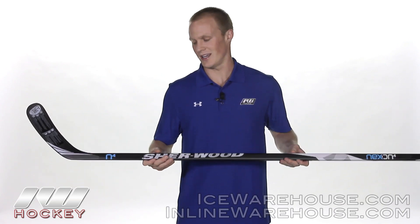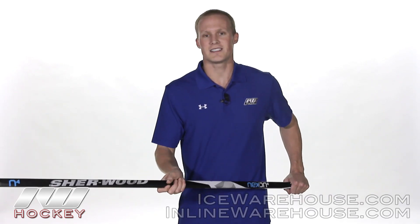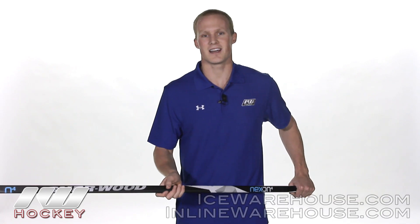It has some good looks to it. The color scheme is consistent throughout the Nexon line, so this does look like an N12 stick as well. And it has a matte finish, which I'm a big fan of. I think overall they did a pretty good job with this price point stick — you're going to see a lot of those high-end technologies passed down. So that was a quick look at the Nexon N4 hockey stick, available at inlineandicewarehouse.com.